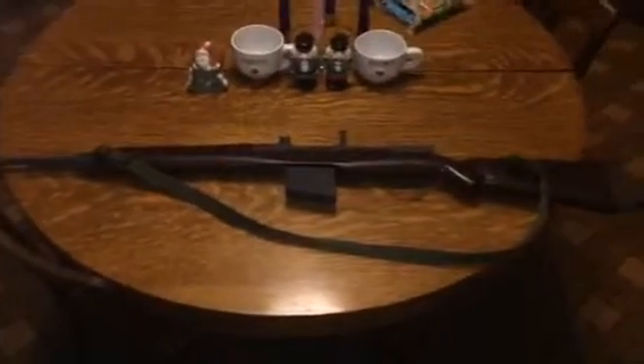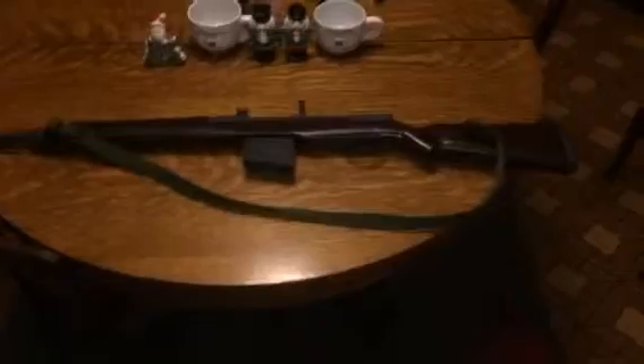Hey guys, this is Iron Man 1 and I am back. Remember when I told you about my grandfather making me a Gewehr 43 for my movies? Well, it is finished and here it is — all made out of wood and metal. The only things that are metal on this gun are the barrel, the front sight, the cleaning